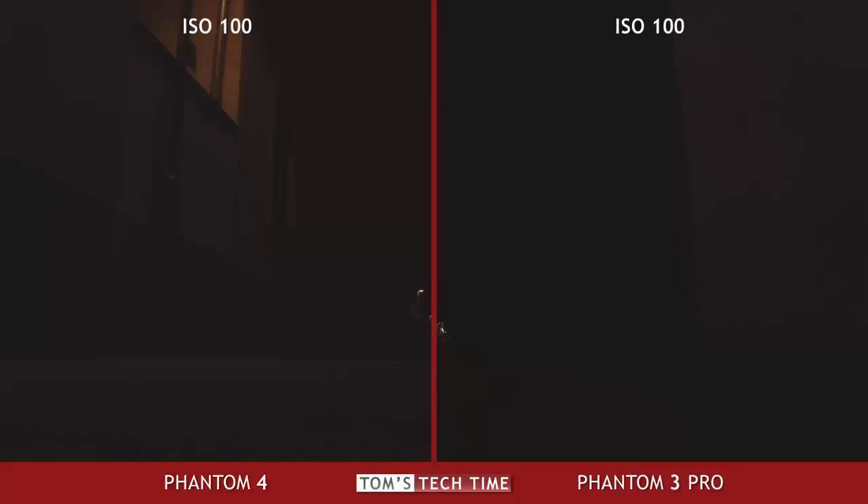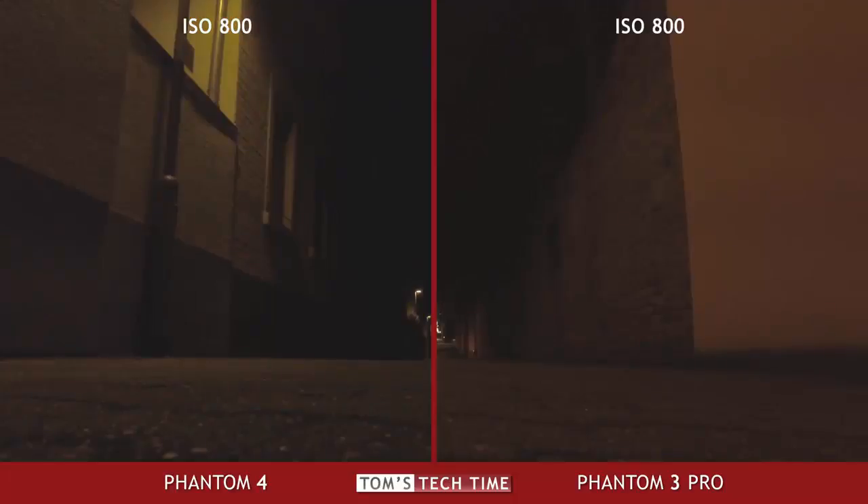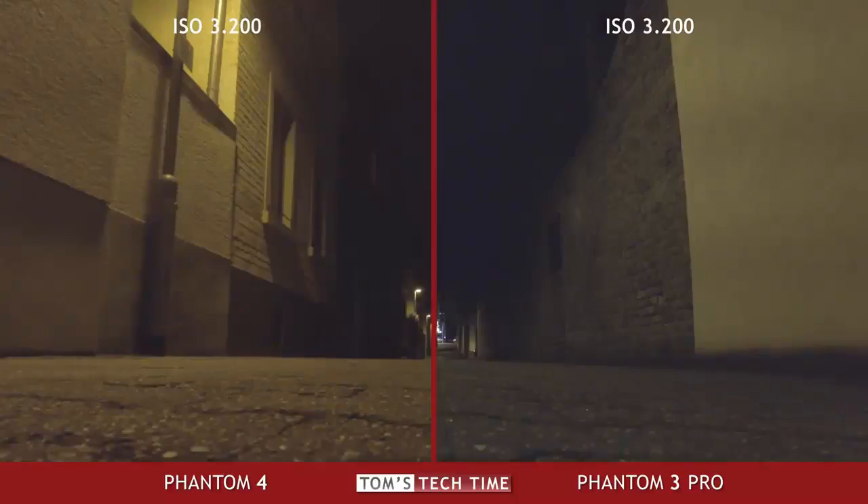How about night filming? The Phantom 4 is the clear winner over the Phantom 3 again. Next to the improved lens, DJI added a 3D noise reduction tool to lower the amount of disturbing noise in higher ISO situations. Summarizing, one could say that even though from the tech spec side the new camera doesn't seem to be a lot better, it clearly is the winner due to the small but meaningful fixes.